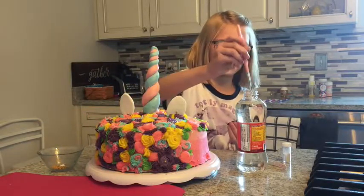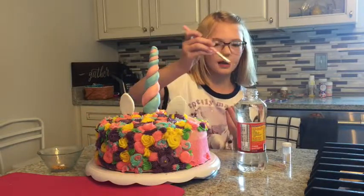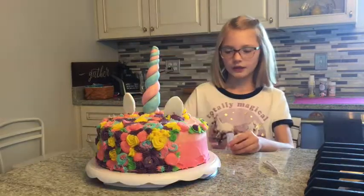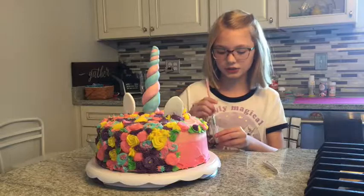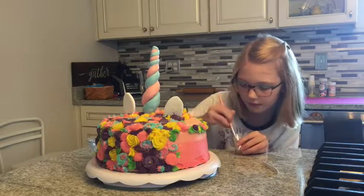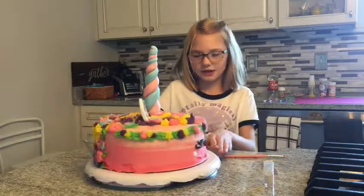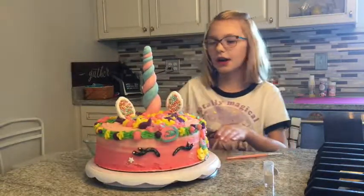Put some corn syrup on the back of them so they can stick to the icing. Now I'm doing my final touches with luster dust for the cheeks. And that's how you make and decorate a unicorn cake.